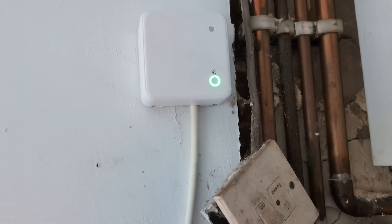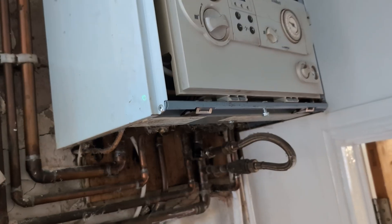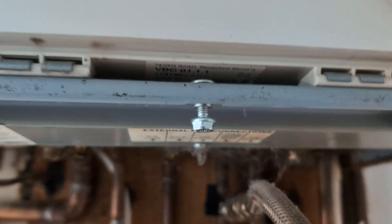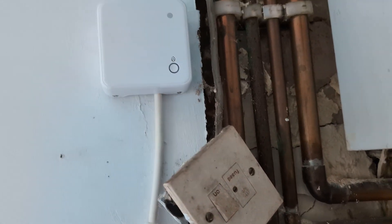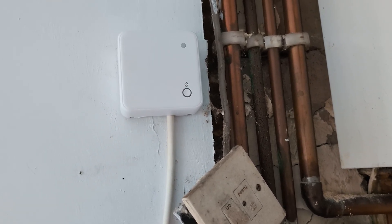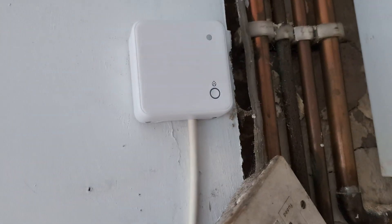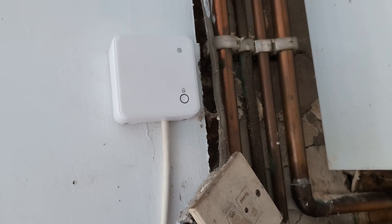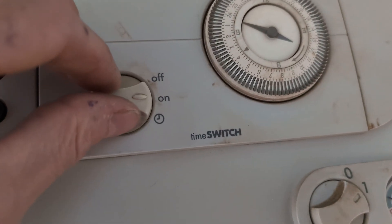We just want to override and put the heating on. I've made a little mistake here because what I should have done was put that switch into the on position. So I'm going to turn the receiver off and start again. Any timers or clocks on the front of your boiler, or whether you've got summer mode or winter mode, everything has to be turned on. It's got to be in winter mode, it's got to be in the on position.